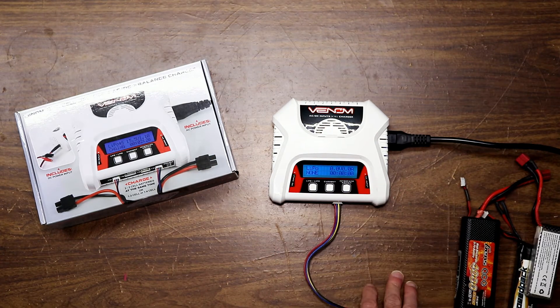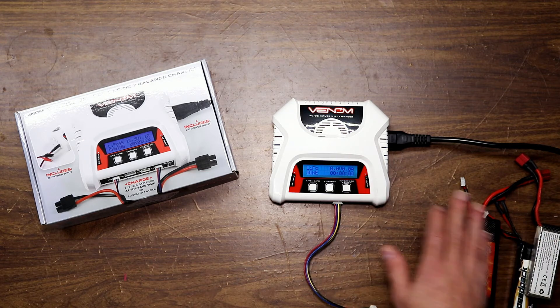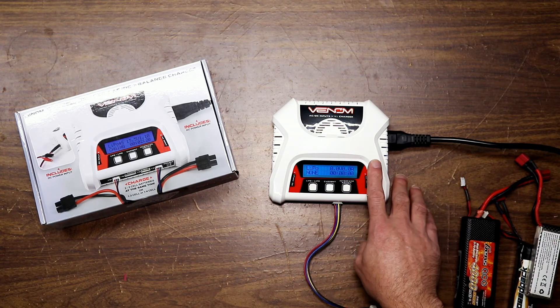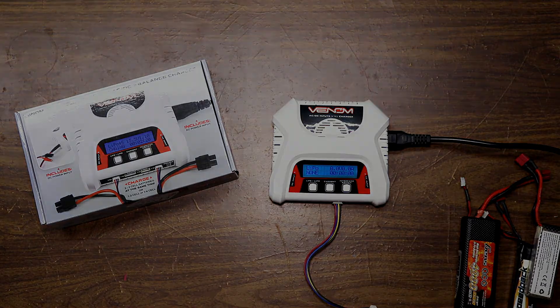I used the heck out of it. So anyhow, this is a real good charger if you've got a lot of little packs and stuff. I highly recommend it — pick one up. It's a great little charger. See you next time. ShenRC out.